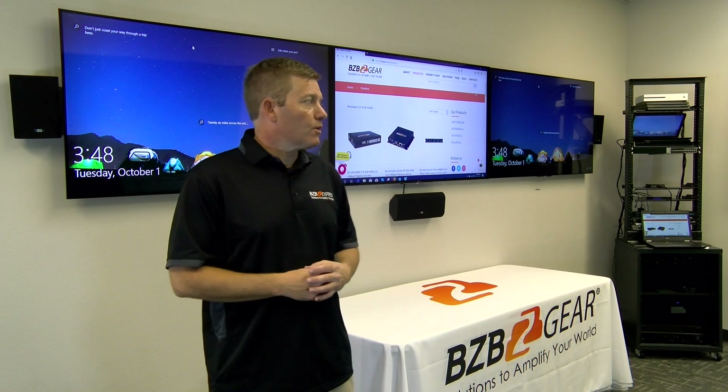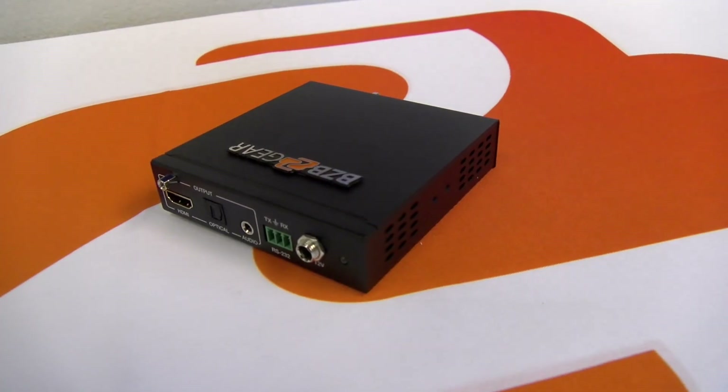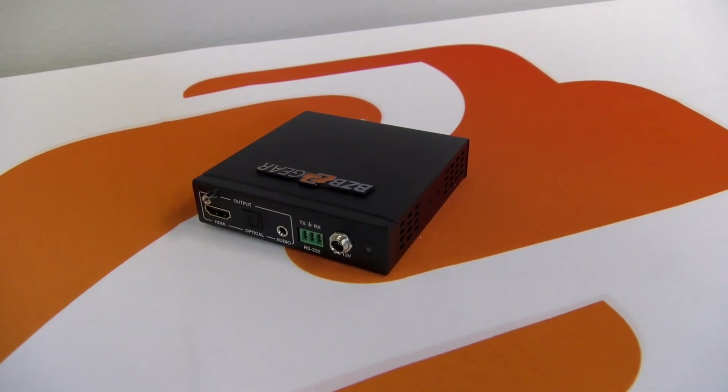With the scaler, you can convert from 480i all the way up to 4K at 60 Hz. It comes with analog and optical outputs, so if you need to de-embed your audio, this will do it for you.